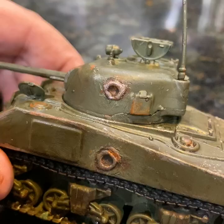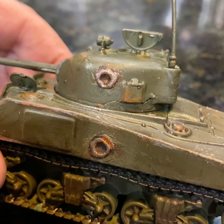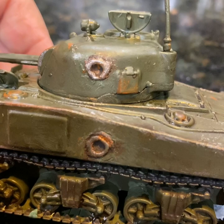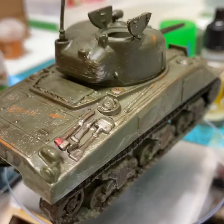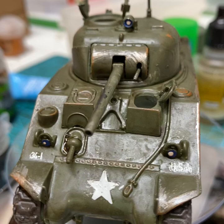Here's our battle damage: I hit it with corrosion, then orange rust, then some silver metal. This is my finished tank and I'm really proud of the battle damage and all the weathering I did. I hope you learned something about how to paint your tank. I'm glad I didn't overdo it with the battle damage — and I'm really proud of how it looks.